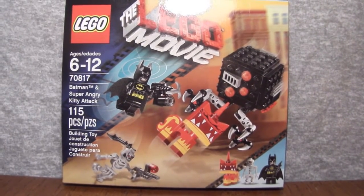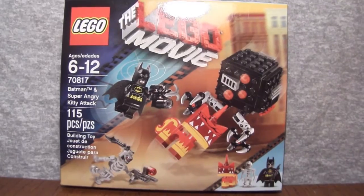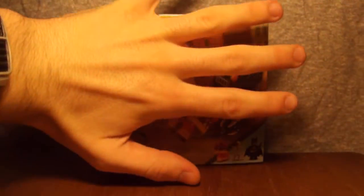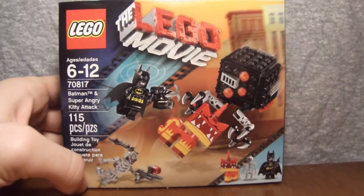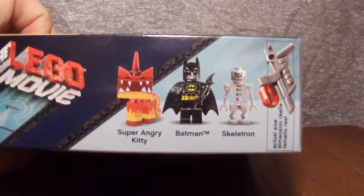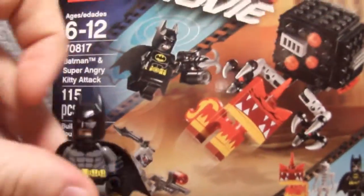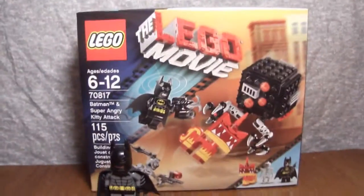Today we're looking at set 70817, Batman and Super Angry Kitty Attack, ages 6 to 12, with 115 pieces. It comes from the new 2015 Lego Movie line. This is the cheapest set you can get Batman in from the Lego Movie sets, but it also comes with Unikitty in her super angry form, a little micromanager, and one of these little robot henchmen of Lord Business. This is a very tiny box — it's really small. Here is a Batman minifigure compared to the box; it's pretty dang small.